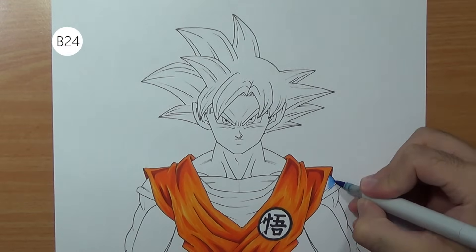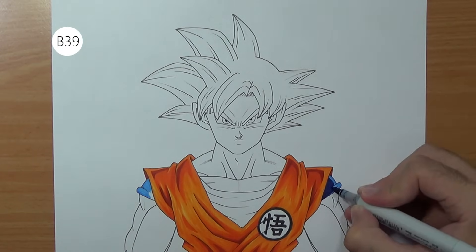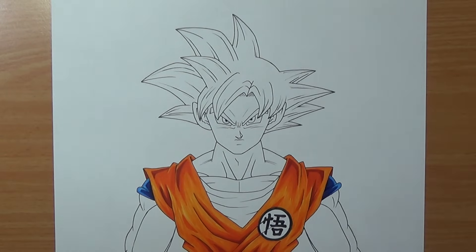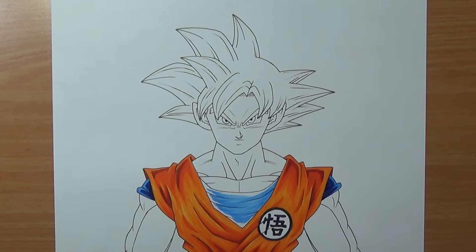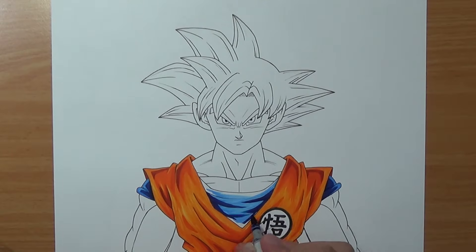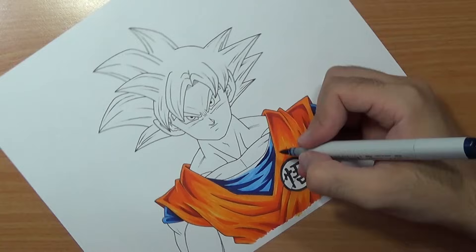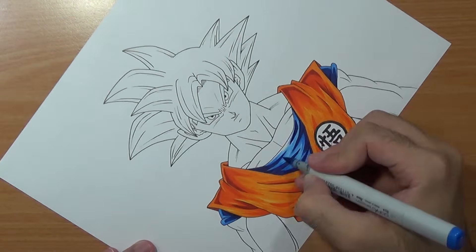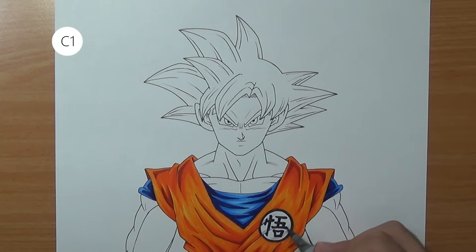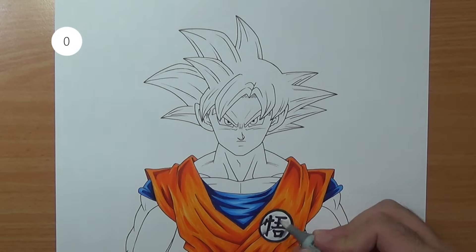Now we can color the shirt underneath — I'm gonna use two tones of blue for that and do the same blending process. For this part I'd recommend you rotate the page; it's much more comfortable to color with the direction of your natural hand movement. Once done with that I'm gonna use some grays for the symbol, then blend it with the colorless blender so we get a nice effect like it's printed on the shirt.